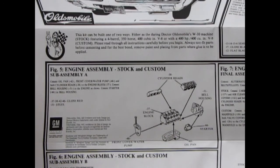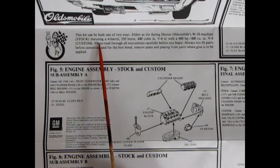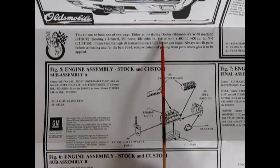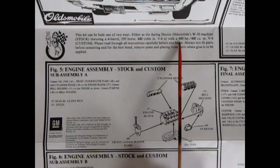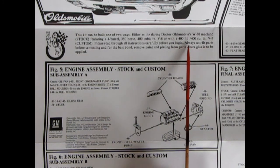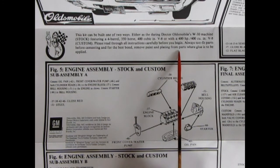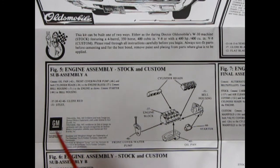Here we are with our engine, and there's our Dr. Oldsmobile right there with the checkered flag and the V for victory. This kit can be built one of two ways: either as Dr. Oldsmobile's W30 machine stock, featuring a four-barrel 350-horse 400-cubic-inch V8; or with a 400-horsepower 400-cubic-inch V8 custom. Please read through all instructions carefully before you begin. Always test fit parts before cementing, and for best bond, remove paint and plating from parts where glue is to be applied, to get that nice plastic-to-plastic melt.